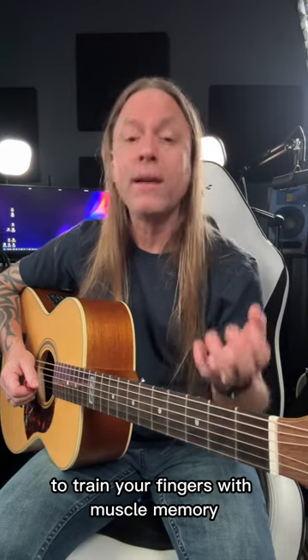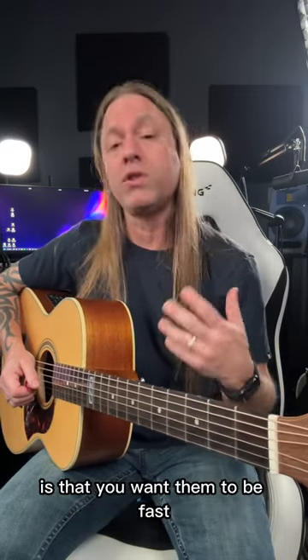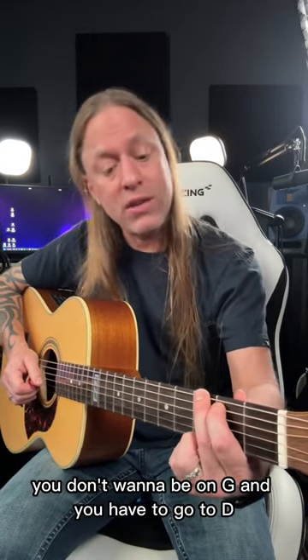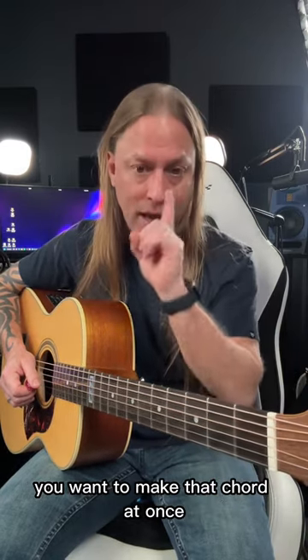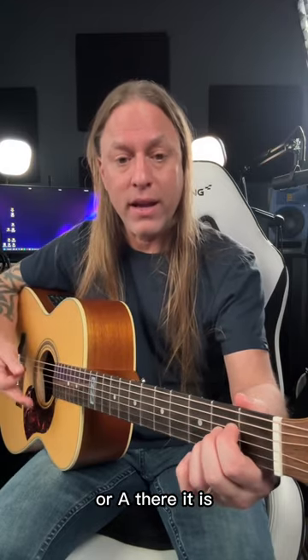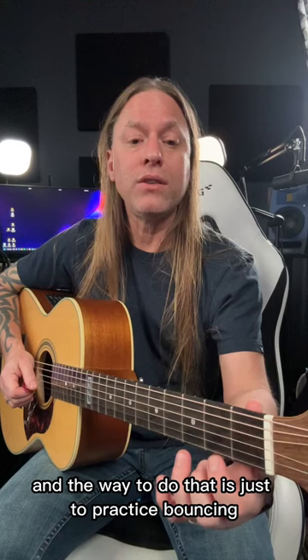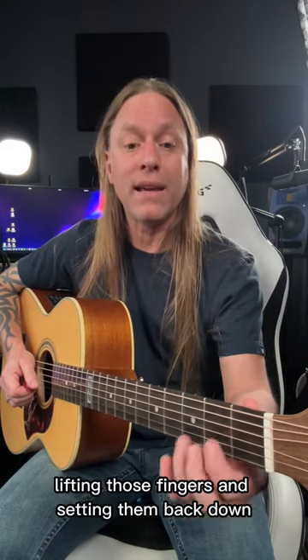You do that to train your fingers with muscle memory to make the shape that you want. The key with learning how to play chords, of course, is that you want them to be fast. You don't want to be on G and have to go to D and spend 20 seconds trying to make the chord. You want to make that chord at once — so if you want D, there it is; or A, there it is; or G, there it is. You want it to be one motion, and the way to do that is just to practice bouncing over and over, lifting those fingers and setting them back down.